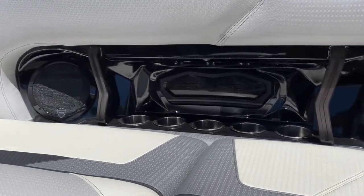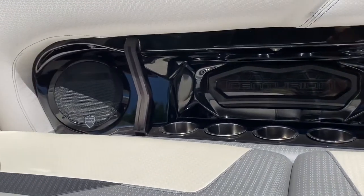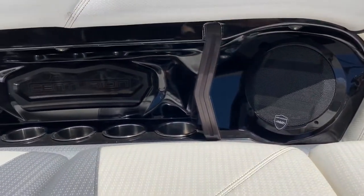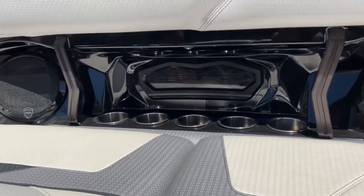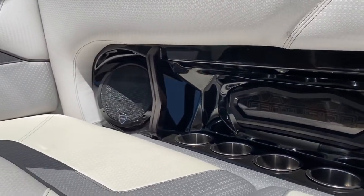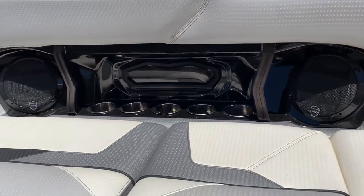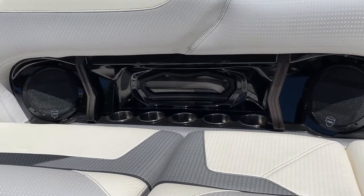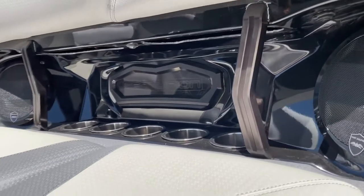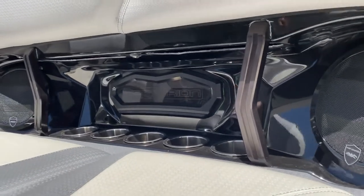In the 2021 RI-245, no one is ever too far from a cup holder. The side panels are almost as long as the boat — 24 and a half feet — and they've got as many cup holders as could fit: five on the driver's side, another couple by the trash can lid, and another five on the passenger side. You're always close to refreshment. The side panels also have a couple of grab handles for safety that match the exterior grab handles.